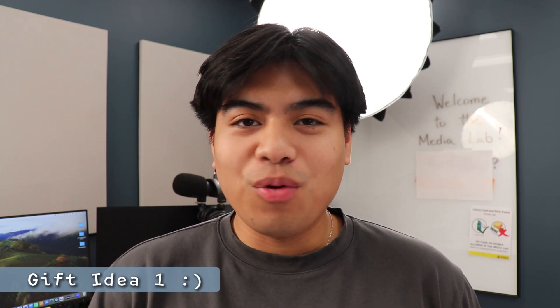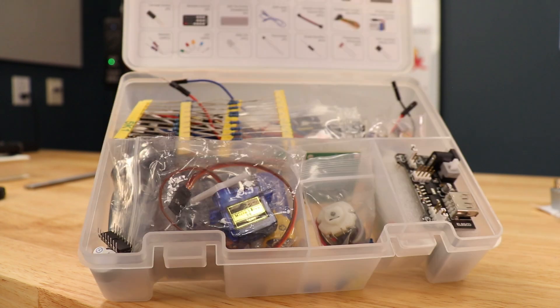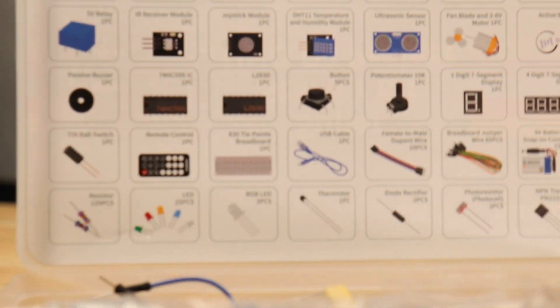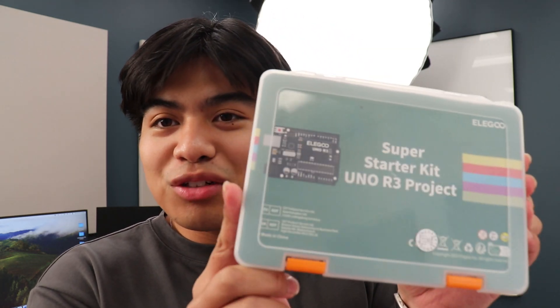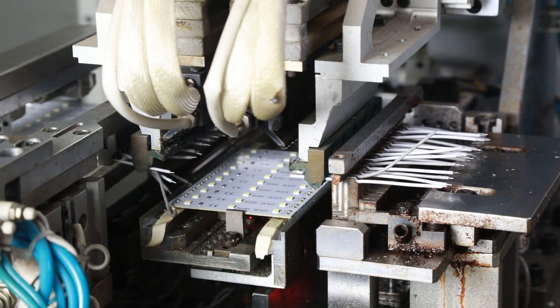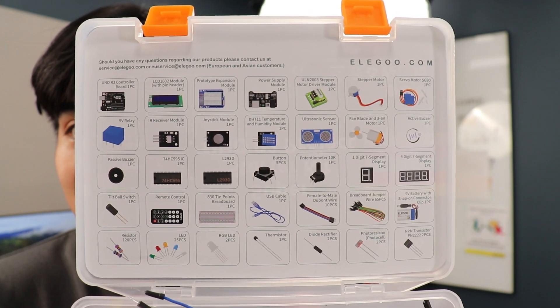Our first item is for anyone that wants to do stuff in DIY — in that engineering or electronics realm — and it's the Elegoo Super Starter Kit. This is really great; I bought this a while back. For any of those people that love electronics and want to get into DIY, making cool little gadgets and doing projects around your house, this stuff is so much fun to use.